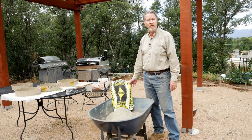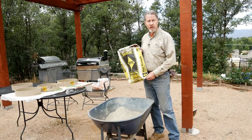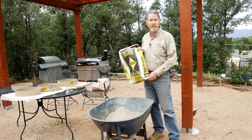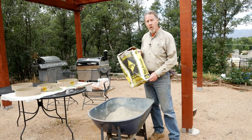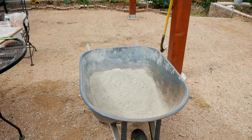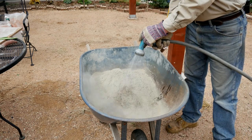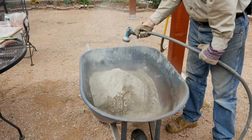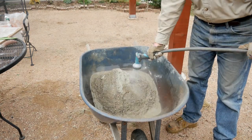With the leaves and the rings all ready to go, now it's time to mix up the concrete. I'm just using a 60-pound bag of concrete mix. This should make enough concrete for three of the stepping stones. I'm using my wheelbarrow and using the recommendations on the bag, I will start adding water and then mix up the concrete mix.